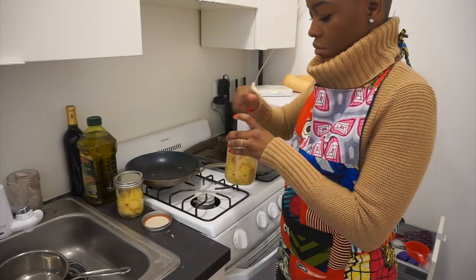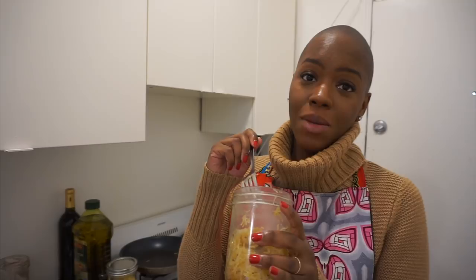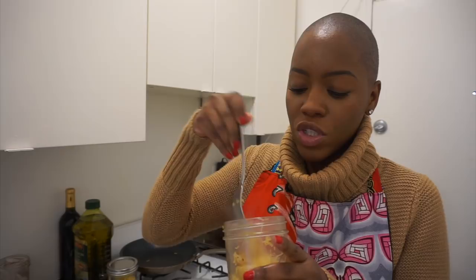I put it back in the mason jar because I don't want to do the dishes. And then it's time for bon appétit — it smells amazing. This is so good.